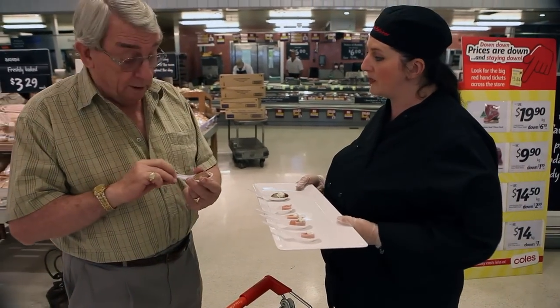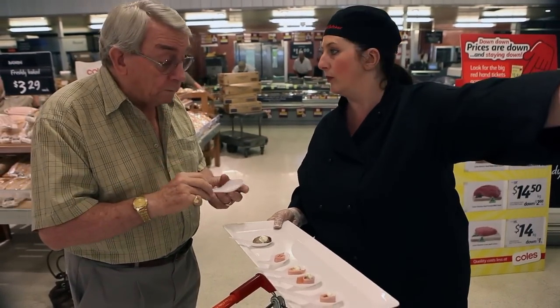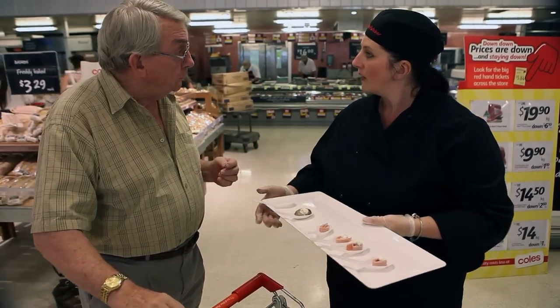They're Coles Finest brand. They're gluten free, and they're found in the cabinet just on the other side of the wall. They're quite good, aren't they?